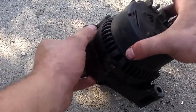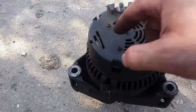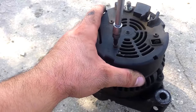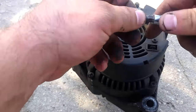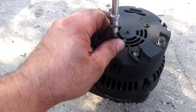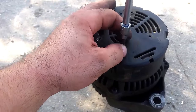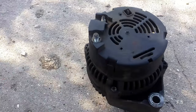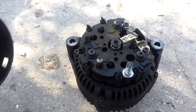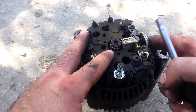Now guys, to change the generator brushes we need to remove this cover and unscrew these screws. This brush — we need to change this brush.